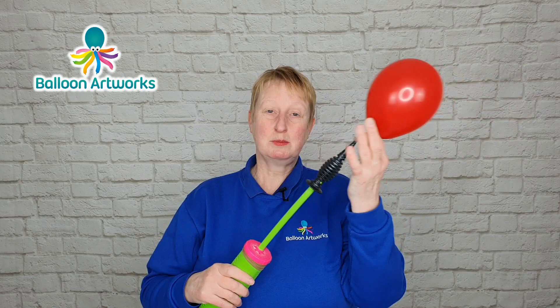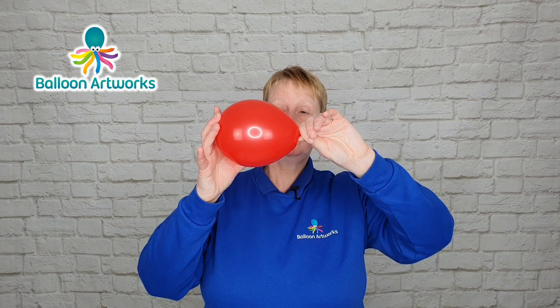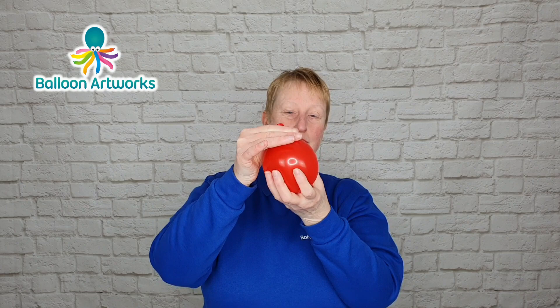Do the same thing with a 5-inch round — I'm using red — one, two, three, four, five. Take the balloon straight off the hand pump, otherwise the balloon will deflate while it's on the hand pump; you will lose air through the body of the pump. So we want to let some of the air out here, again to a similar sort of size. Don't worry too much — this doesn't have to be exactly the same size as the white 5-inch round.